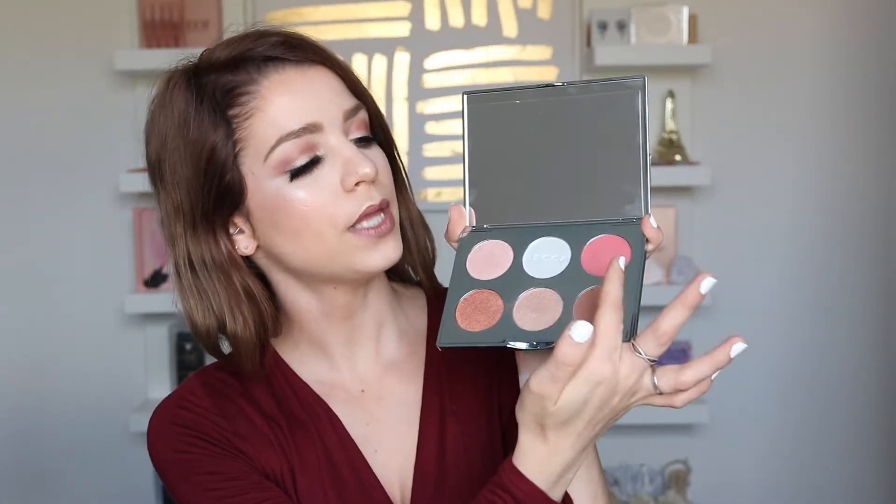Now I'm going to swatch the Winter Berry blush — this is a new blush from them, and I'm also wearing that on my cheeks. Really pigmented, really buttery. Becca is one of those companies that just never seems to disappoint me. Their products are always super high quality — really buttery, really blendable. Their highlights are like nothing else, and I just really enjoy everything that I receive from them.